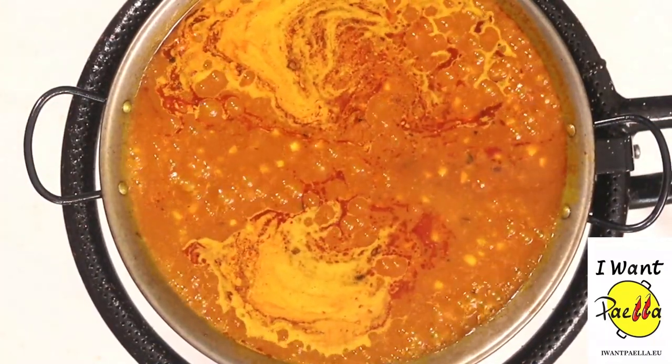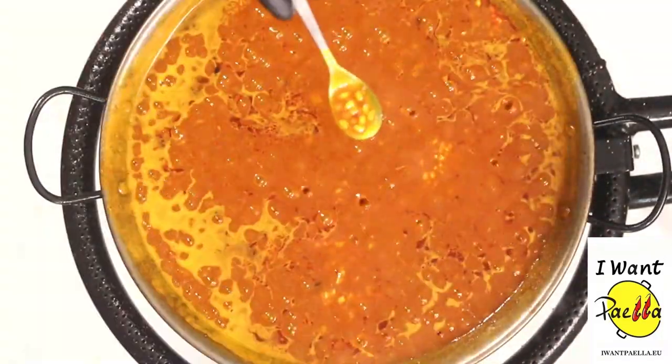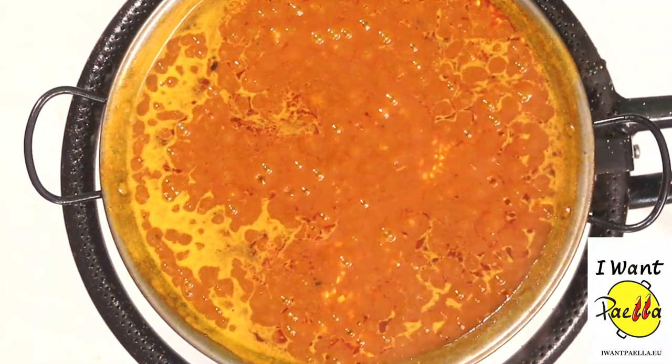Since that's boiling nicely, I'm gonna turn the paella burner down to 50%. Let's try the rice for the first time with a clean spoon. That rice is pretty raw — it's around 40%, so it has a long way to go.